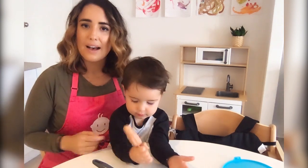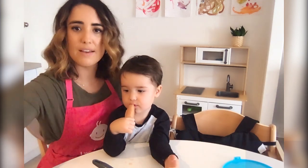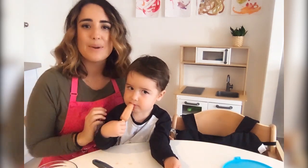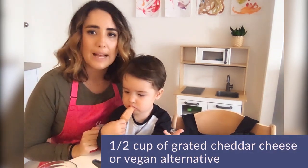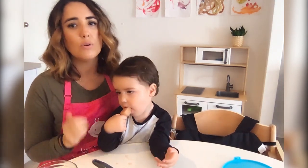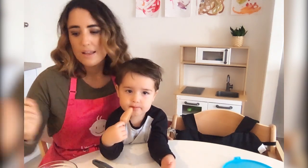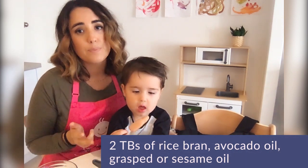Our ingredients are: one chopped medium onion, half a cup of steamed pumpkin pieces — we're actually steaming them at the moment — half a cup of grated cheese. If your little one has a cow's milk protein allergy, you can swap the cheese for a melty variety of vegan cheese, or the same amount of grated tofu with a little bit of nutritional yeast for the same sort of flavour. Then we're going to use two tablespoons of rice bran oil. You can use avocado, grape seed, rice bran or sesame.